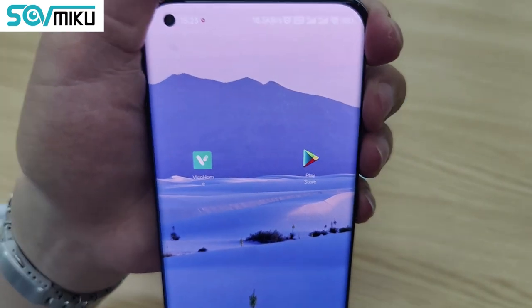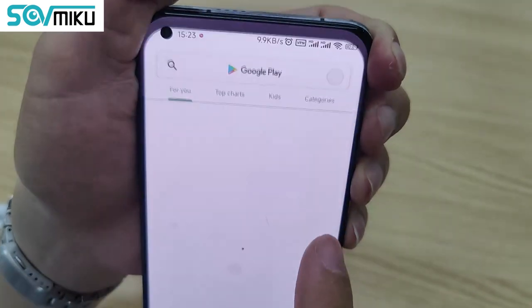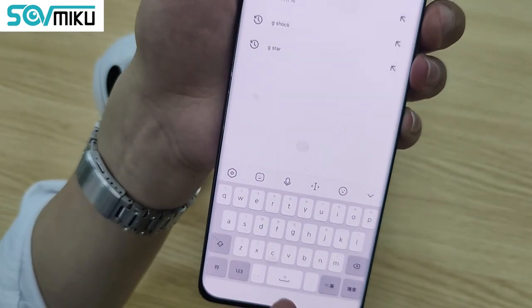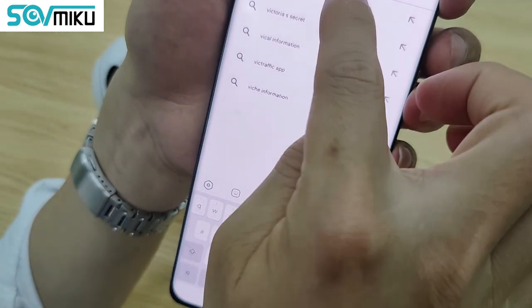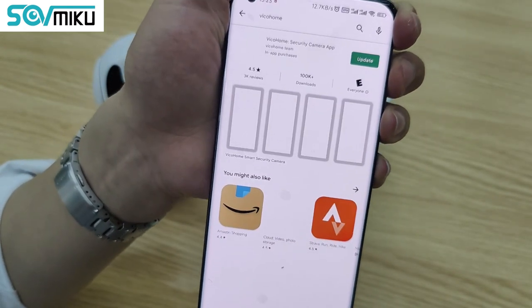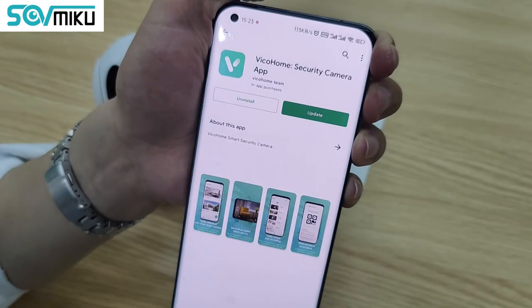Or, since I have an Android phone, I can just search from Google Play. Search 'Recall Home'. I already have the app, so I just click on it.